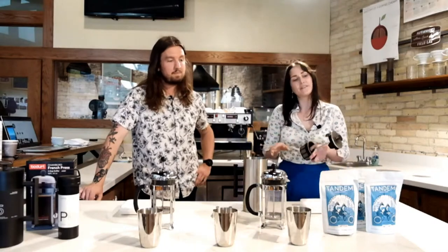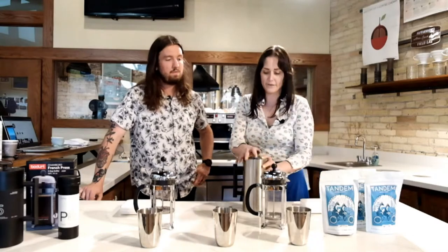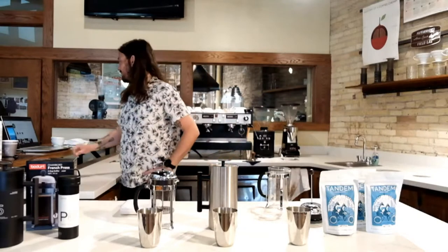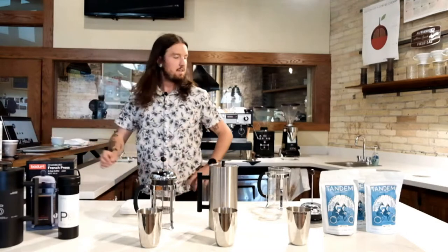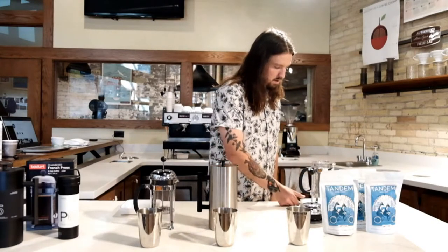The first one we're going to brew with you today is the classic French press. I'm going to use the recipe that we use at Stone Creek for this first recipe. I'm going to get some water. For the water temperature for this particular brew, just like a lot of other ones, you're going to want 195 to 205 degrees Fahrenheit.